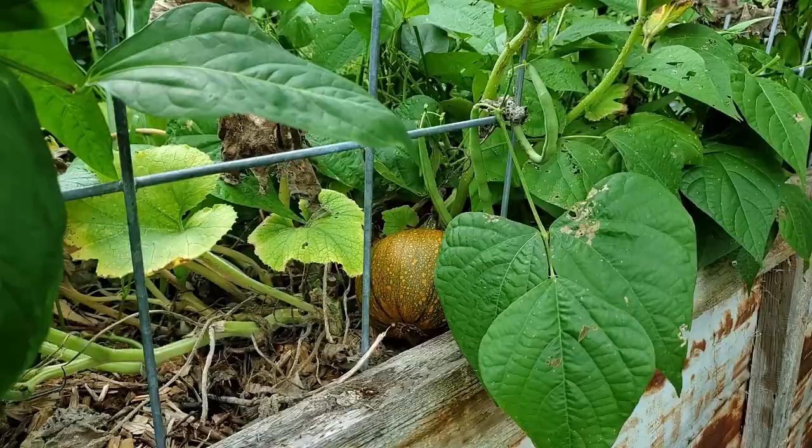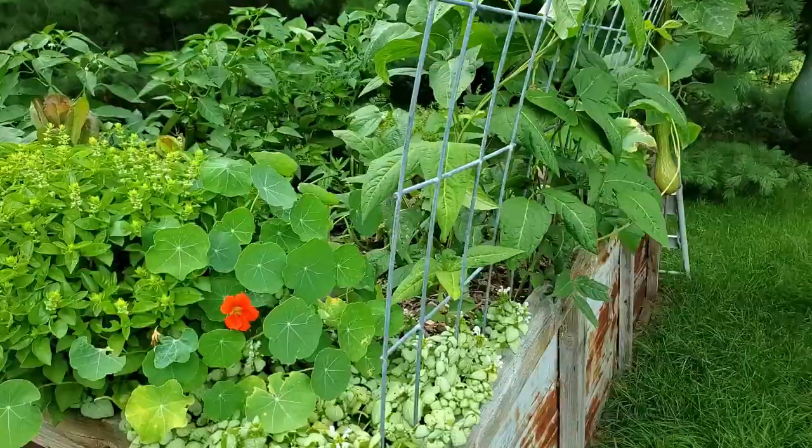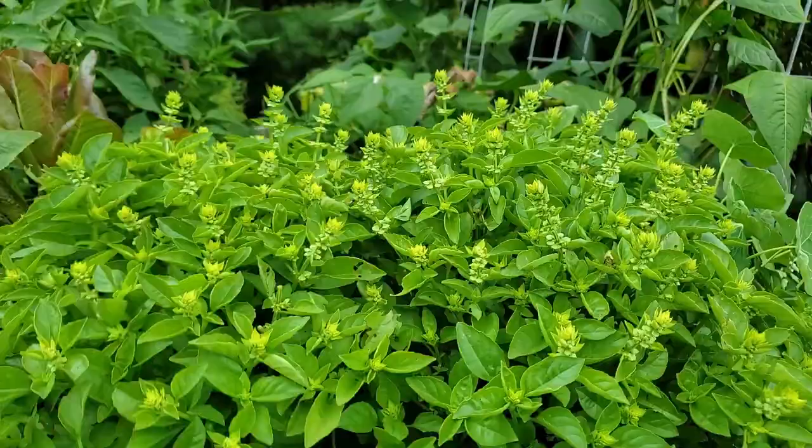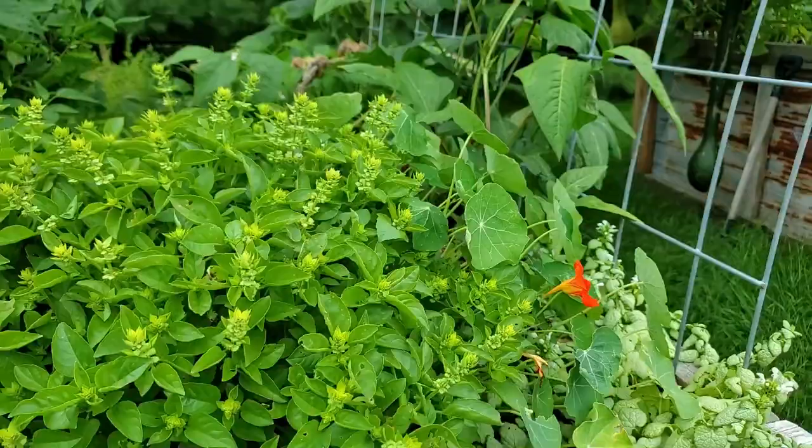In box four we also have a baby pan pumpkin. And then here we have some nasturtium. It's a bit embarrassing that I've let it get this far — I just have been so busy.